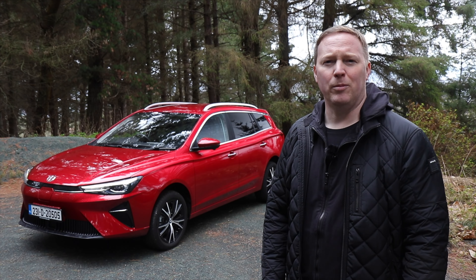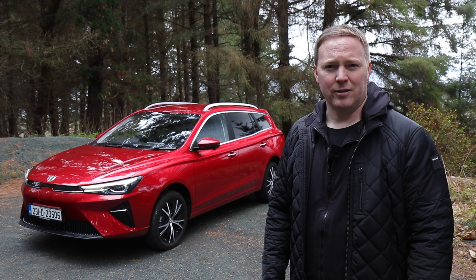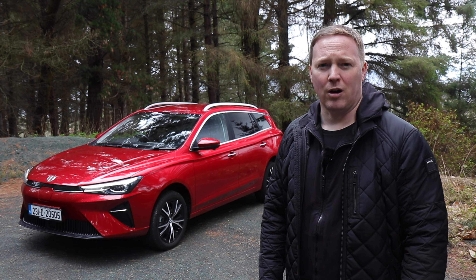If you want to read more about the MG5 and all of its rivals, you can check it out on the website at completecar.ie — a great resource for finding your next new car.